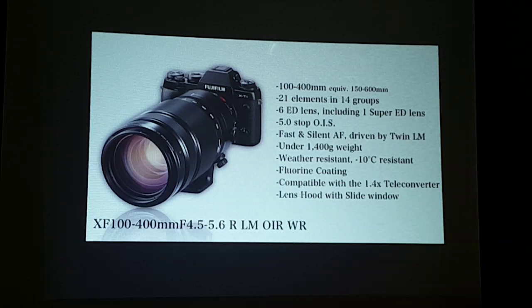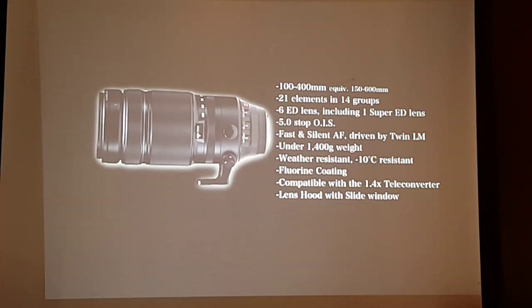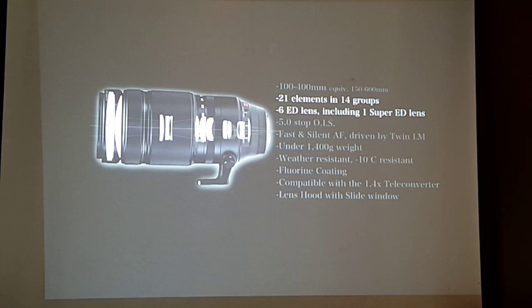Let's look at the key features of the XF 100-400. First, image quality. Super telephoto lenses are very prone to chromatic aberration — that's the challenge for every lens manufacturer. What we did was include as many as six ED lenses — extra low dispersion — including one super ED lens, to give you images full of color and detail without false colors. I hope you can try the XF 100-400 and see how it delivers very beautiful images even at 400mm.